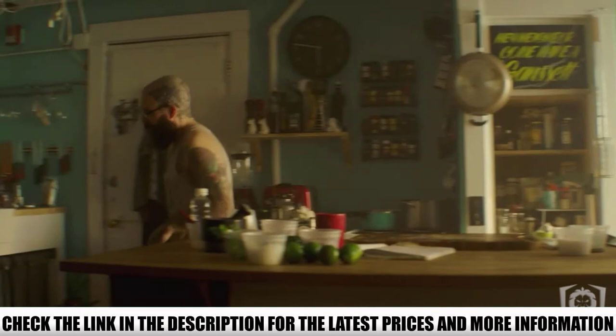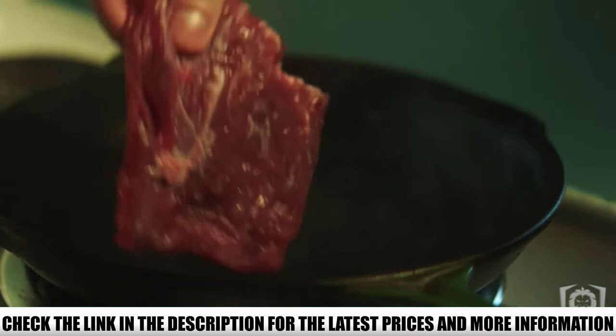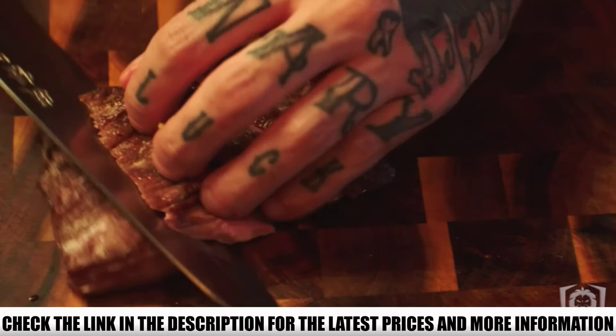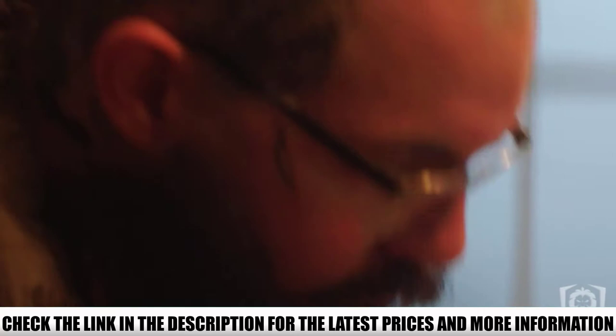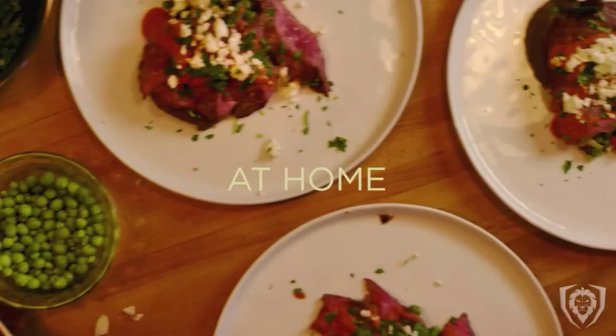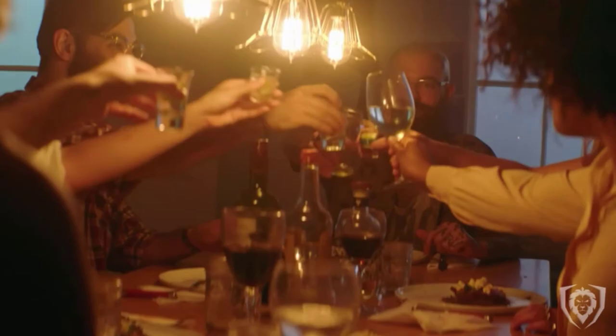The testing process with the Dalstrong Cleaver Knife was a delight. It felt well balanced in hand thanks to the riveted Spanish black pakkawood handle. The blade is built of single-piece high-carbon Thyssenkrupp German steel, and the edges are hand-sharpened to perfection. The edge angles are at 14 to 16 degrees and they are super sharp. For pinpoint-exact chicken and butternut squash pieces, it required minimal effort from our testers.